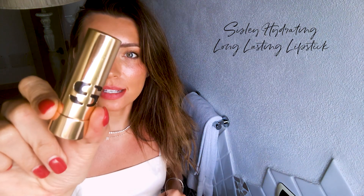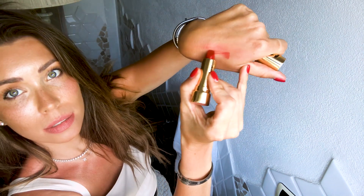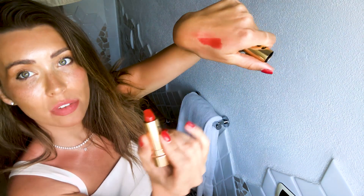The next lipstick I'm going to talk about is a satin finish, and I'm going to use this Sisley lipstick in the shade L29. It's another beautiful red lipstick. What I love about this one is that it's long-lasting, very durable, and also very hydrating.